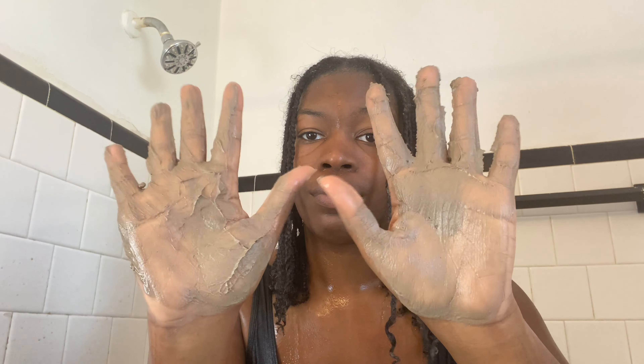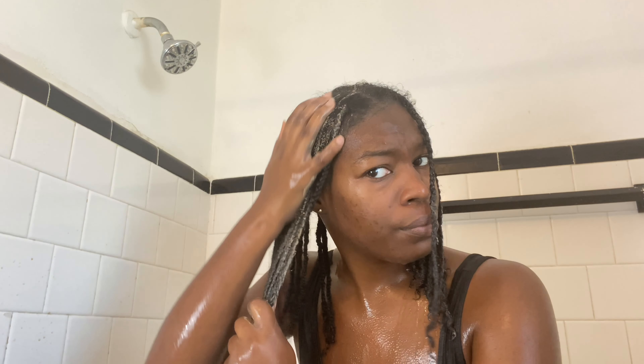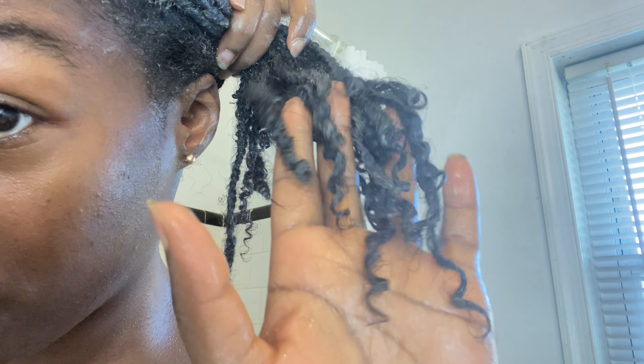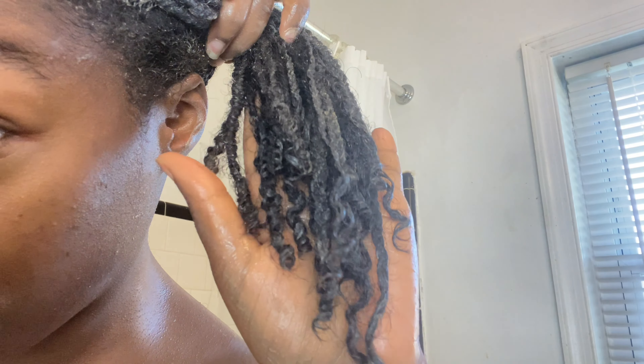After rinsing out the shikakai, I follow up with my omelet deep conditioner — I'll leave the video for you all in the cards. As you can all see, I have many different textures in my hair, but this combo of shikakai and omelet will do it every single time because each and every one of my hair textures looks good.